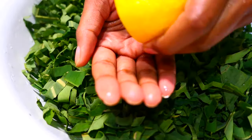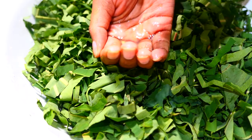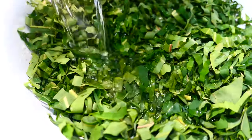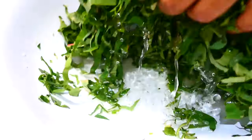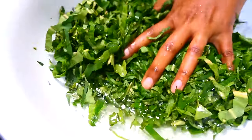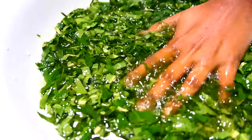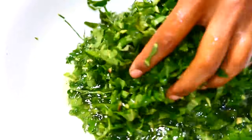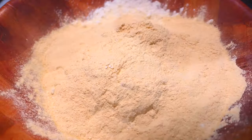Once the leaves are chopped, squeeze some lime or lemon juice and wash properly. The lime or lemon juice helps to reduce the itchiness caused by the oxalic acid. Wash it well with the lemon juice and water, then squeeze it dry. If you want, you can also blanch these in some boiling water. Now mix all the dry ingredients and make sure everything is well incorporated.